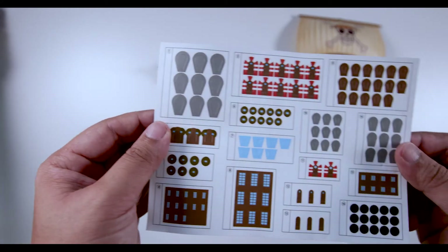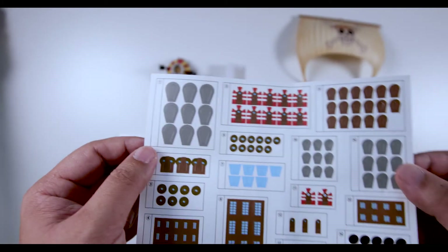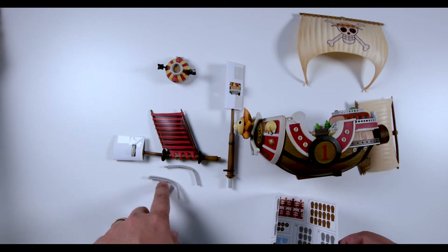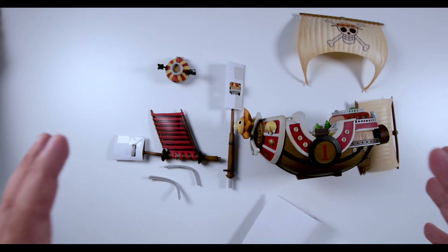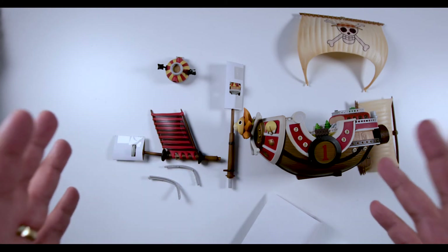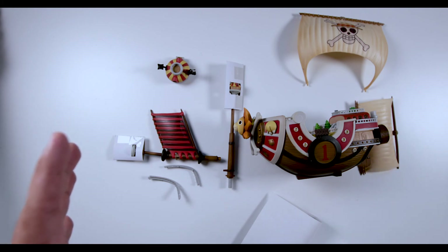So right now this is just a quick unboxing — stay tuned for the building and the pasting of the sticker and the complete edition of the Thousand Sunny. I'll see you in my next video. See ya!